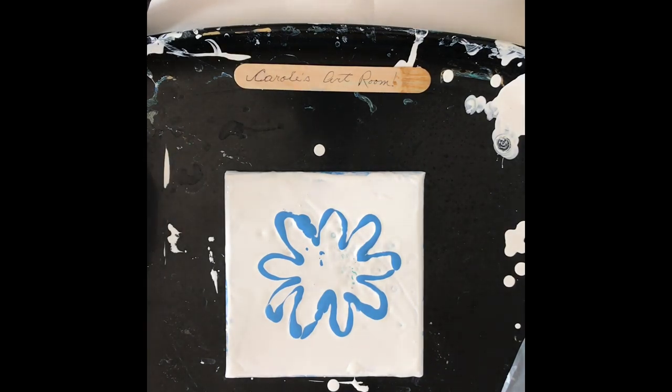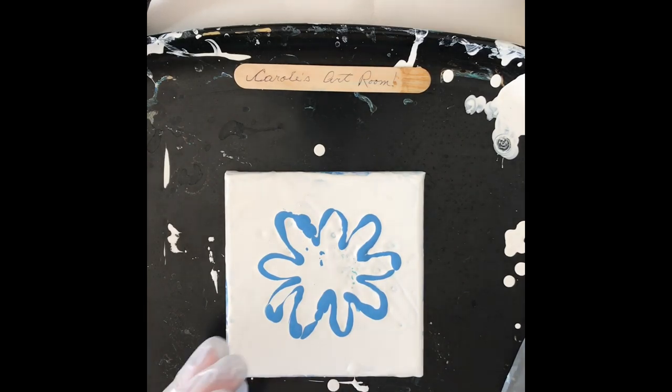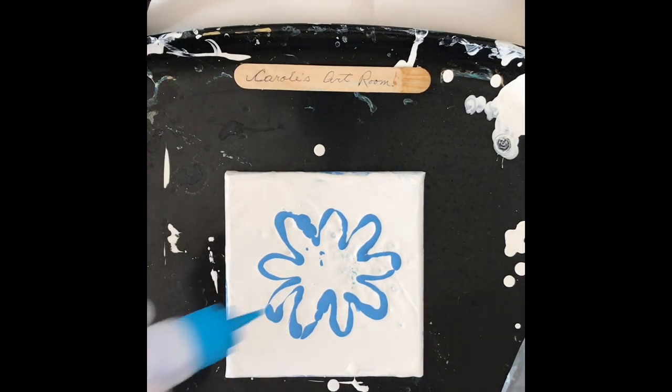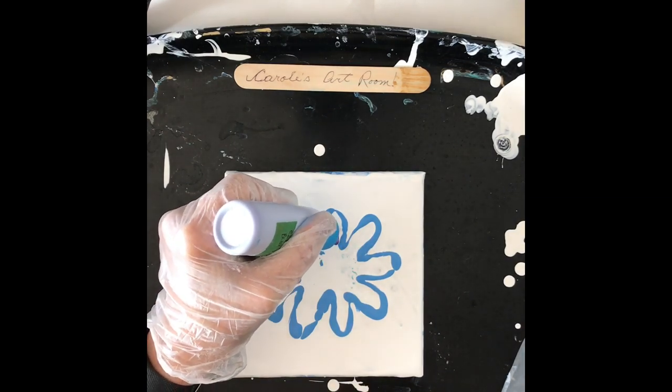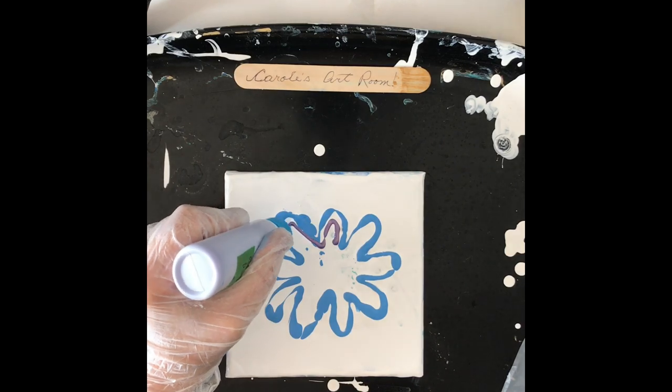So that's the blue. I've got some color shift purple. I've got these neat little bottles that come out fine — that other one was more of a ketchup bottle, this one's finer. Works great.